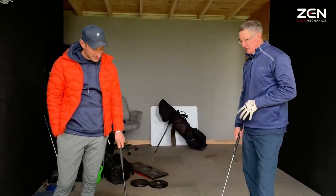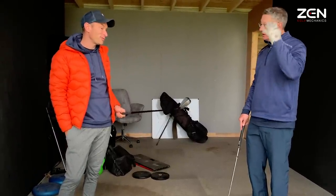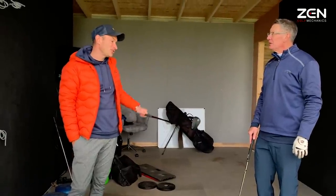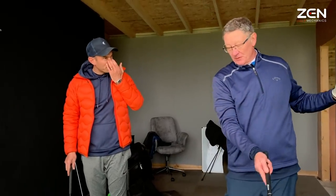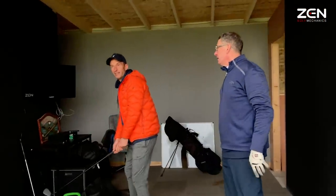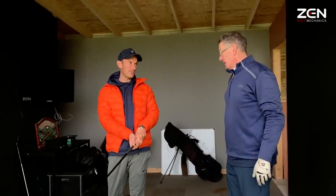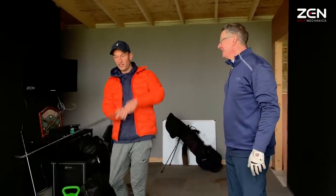It's almost counterintuitive, because over the years we've been told if you close the face you're going to draw it. But actually closing the face while swinging — I couldn't have the confidence to do that before. I want you to be able to stand over the ball and say 'I know what's coming.' If you know what's coming you're more likely to commit to the shot. If you're thinking 'this might go over there,' the reaction is over there.